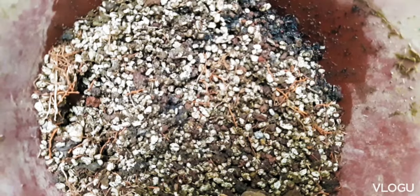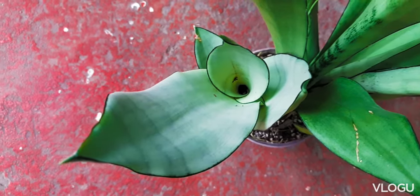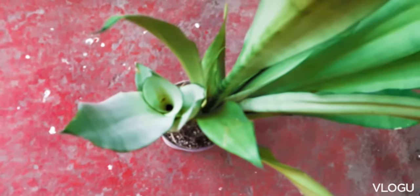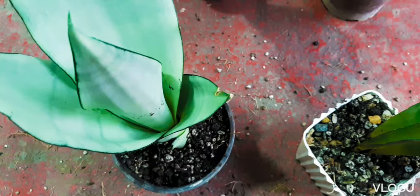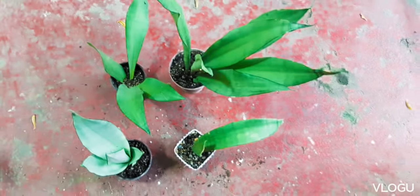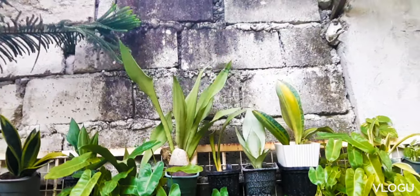New propagations are prone to root rot, so when the soil mix is already a bit wet, I just let it be and water at a later time. Here is our mother plant and our propagations from the pup and plant division. I then placed them in an area where they can get as much indirect sunlight as possible, along with my other plant collections.